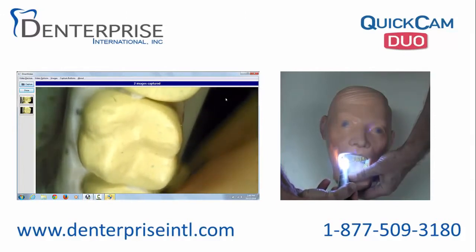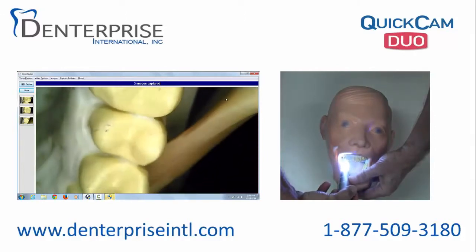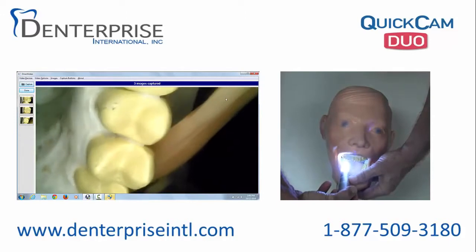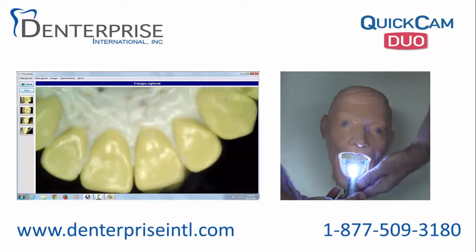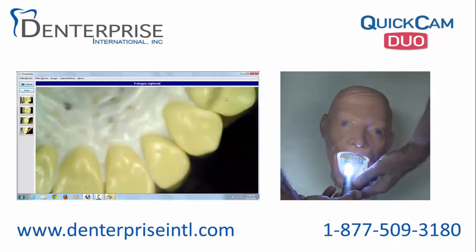It is very simple to point, focus, and capture each image. Images in this case are displayed on screen by Apteryx XV light imaging software.